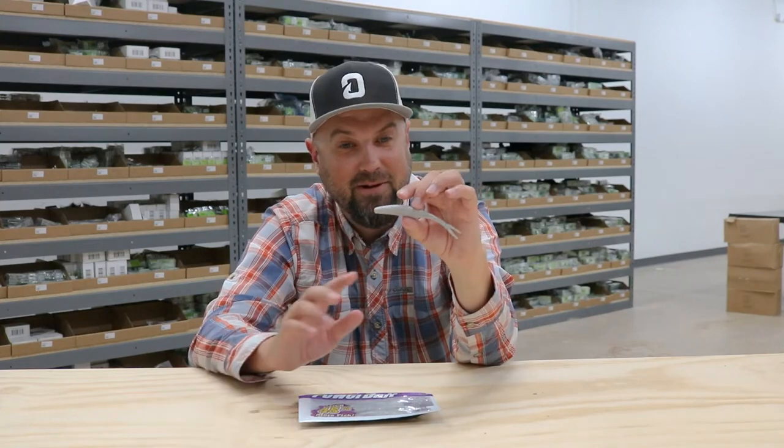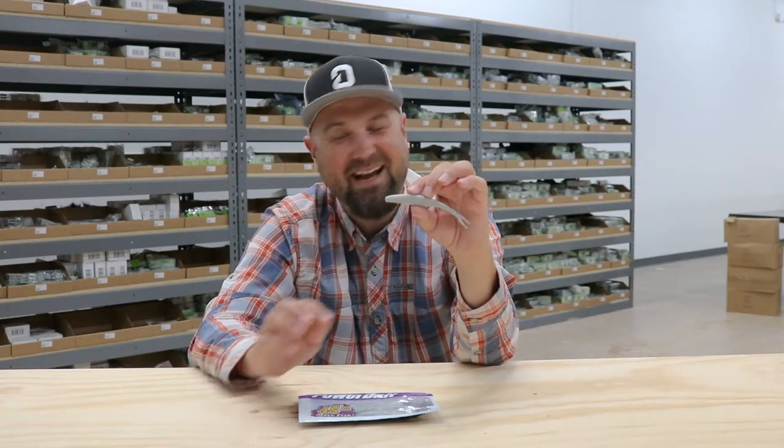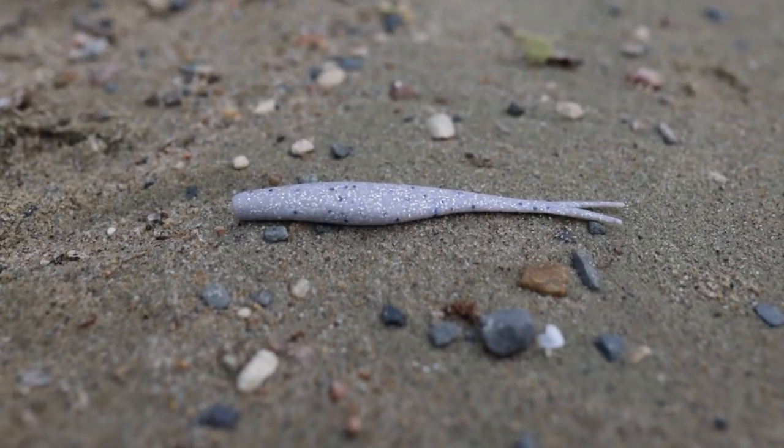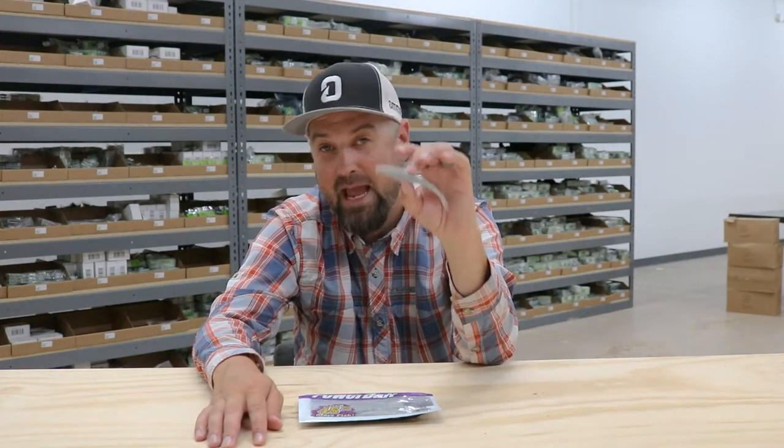If you're an avid angler, I don't need to tell you anything about Flat Nose MaxScent baits. They've been the hardest thing to get in the entire fishing industry. Everything's been hard to get, but most of all it's been the Flat Nose Worm, Flat Nose Minnows, and this Flat Nose Jerk Shad — which is absolutely a fish catcher for a couple reasons.